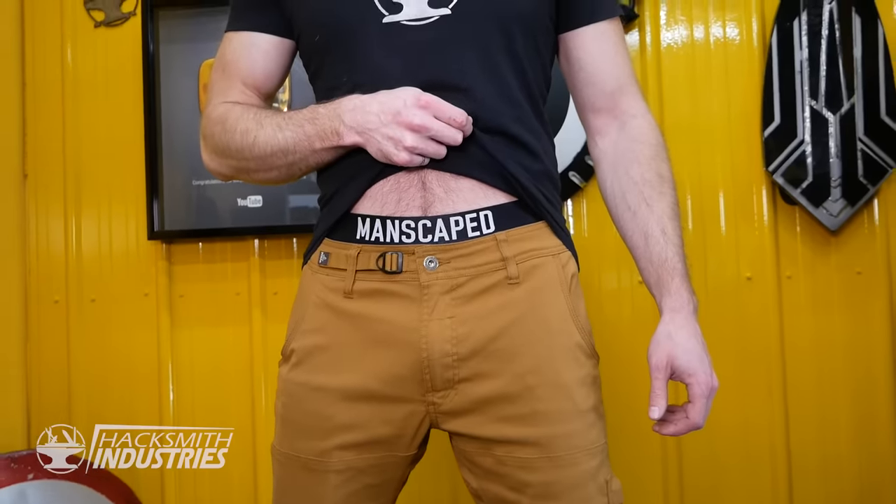Hey guys, it's the Hacksmith. This episode of Make It Real is sponsored by Manscaped. With quarantine and whatnot, I think it's time we go back to basics. It's time to revisit my very first Make It Real project, 11 years ago.